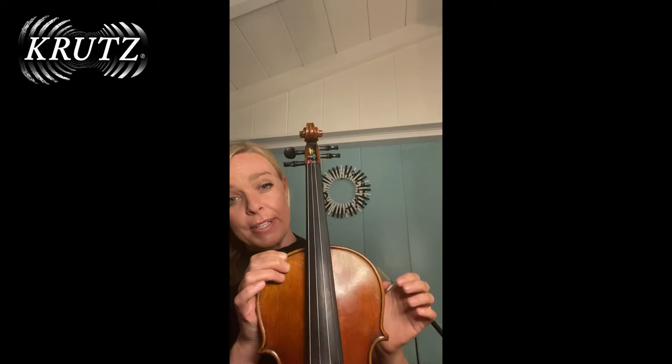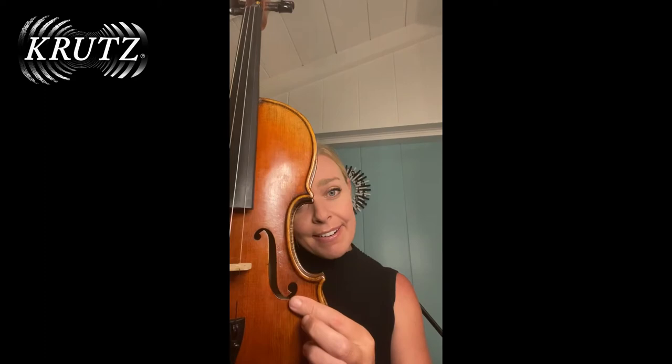This is the body of the instrument, and this is the C-bout. This is the F-hole — it looks like a cursive F. If you look at it, most of you are saying that's an S. It looks like an S, but it's an F. So these are the F-holes.